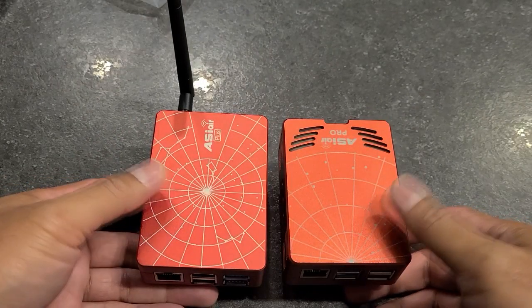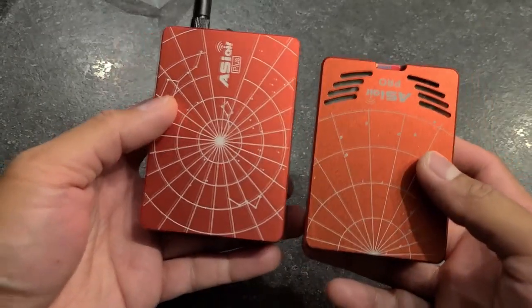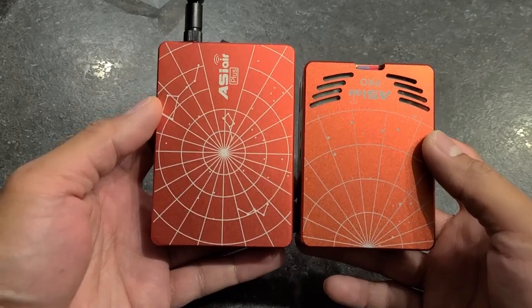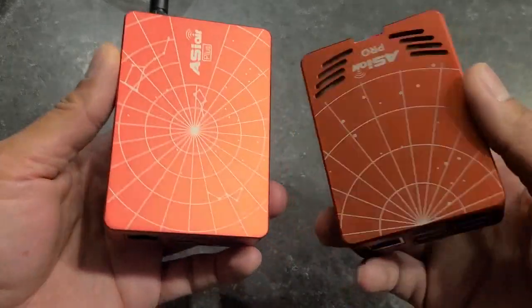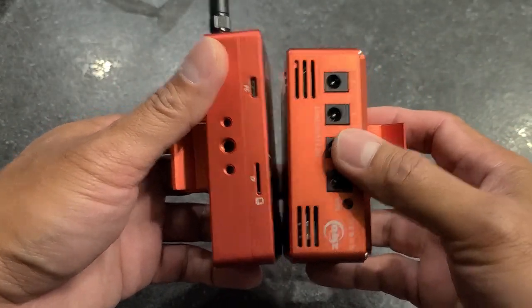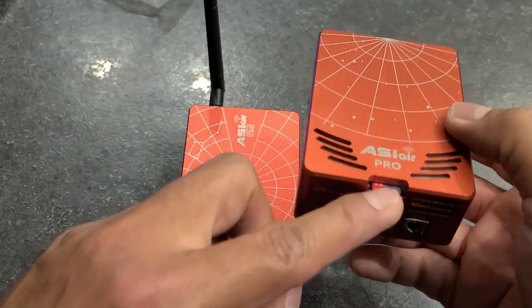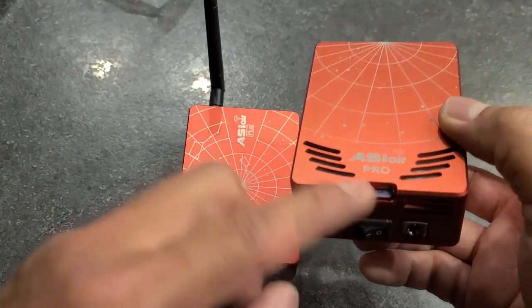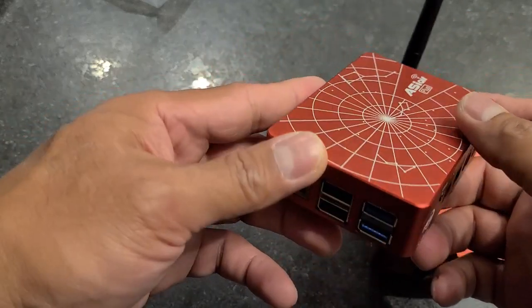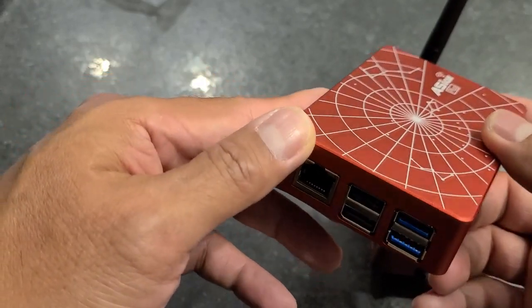Here's the Plus and the Pro side by side, just to compare. As you can see, the Plus is a little bit taller, but the Pro is thicker. The Pro has an SD card that runs the operating system, while the Plus runs on eMMC, which stands for embedded multimedia card.